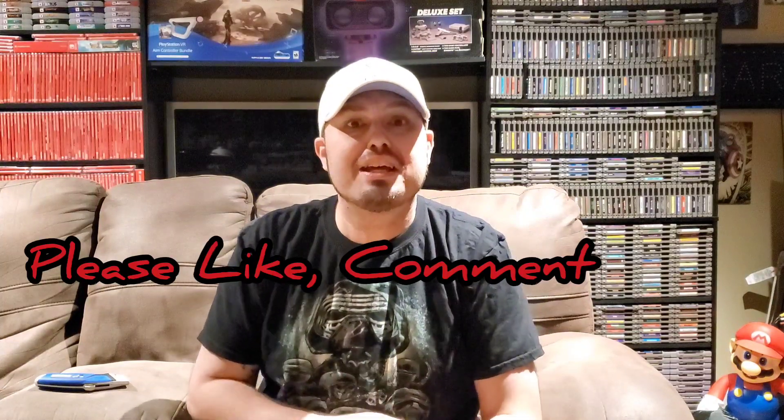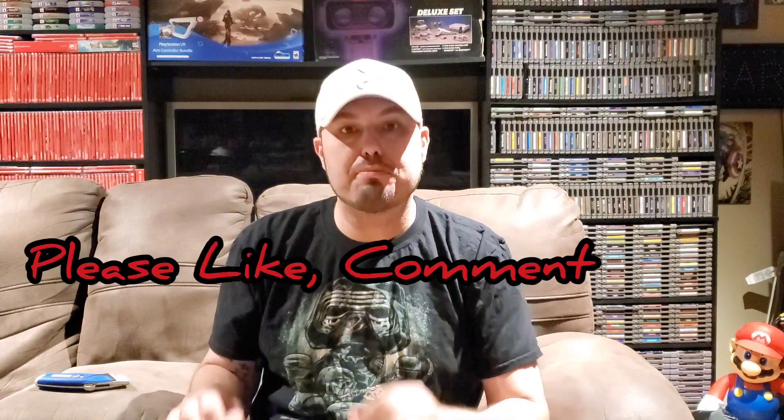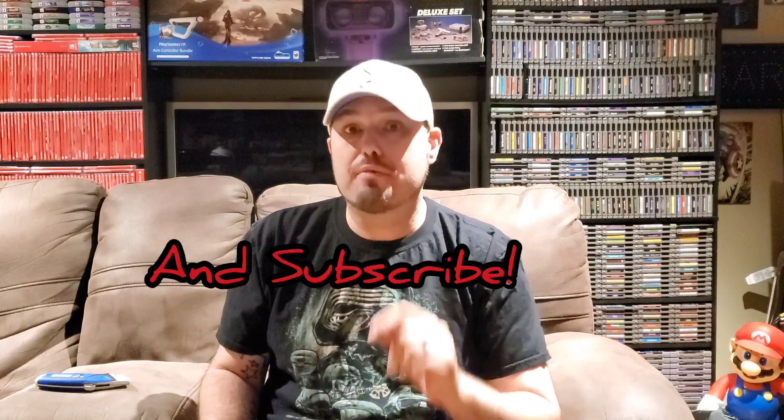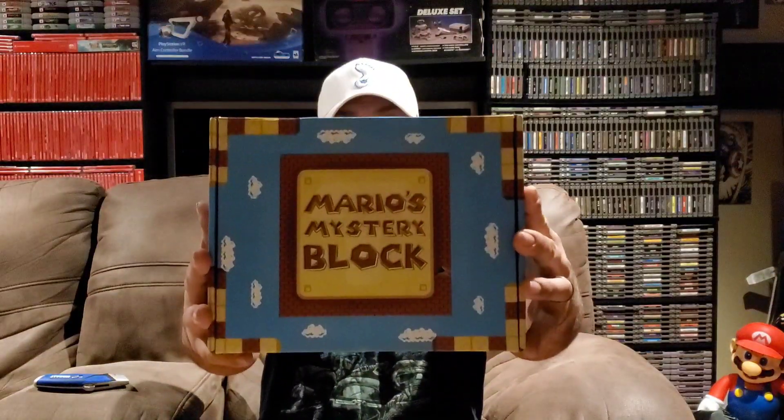What's going on everybody on YouTube and welcome back to a new episode of GBA. In this episode we are going to unbox what is becoming one of my favorite monthly subscription boxes. This is the second time we've unboxed this on the channel and the second time I've unboxed it in general, but we are unboxing a Mario Mystery Block.